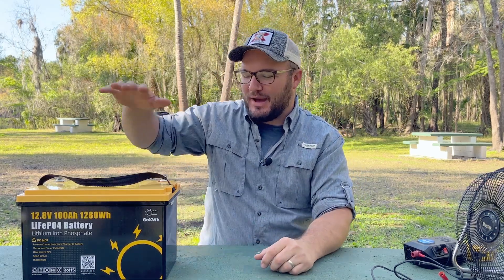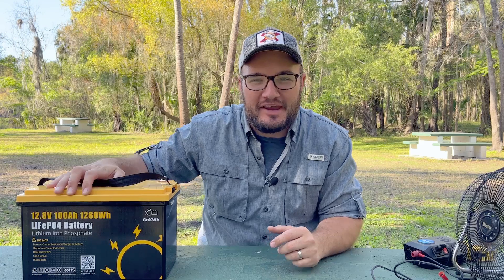Hey friends, welcome back to Go On. We got a fun one today. We're talking about a new battery. We're crazy about 12 volt over here and we're so excited when Go Kilowatt decided to send this battery out to us.